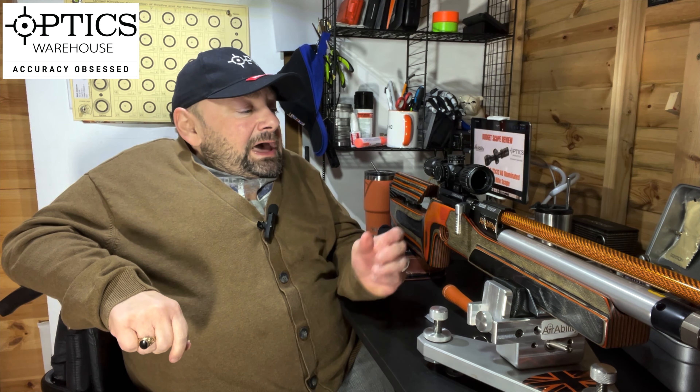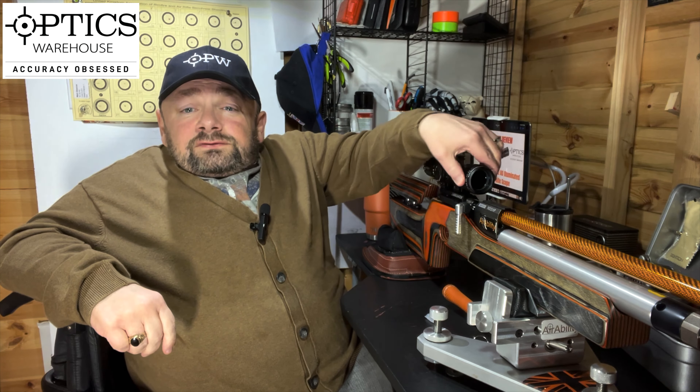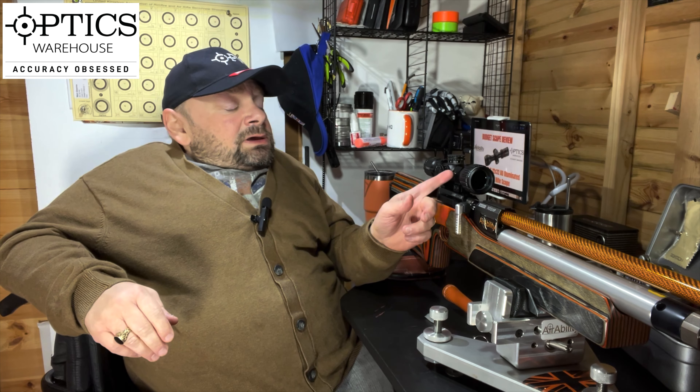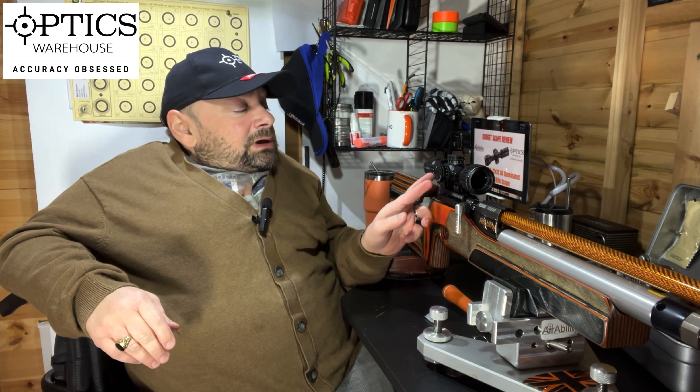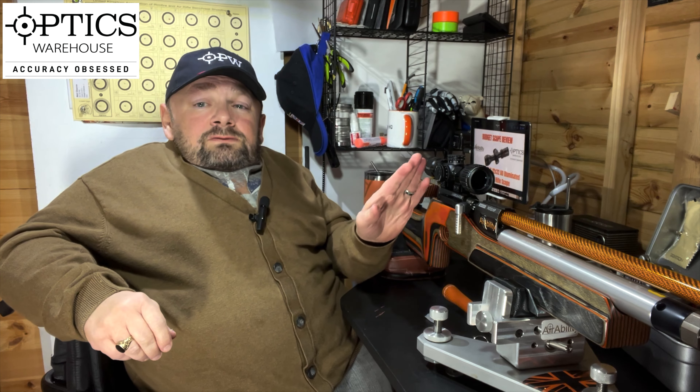Up front we start off with a 32mm objective lens and it has front parallax focus. The parallax focus is on the front ring, not on the side as in some scopes. It parallaxes all the way down to 3 yards and up to infinity, so that's going to be great for back garden plinkers. It's a 25mm tube and it's a very short and compact scope. This would look absolutely beautiful on one of those pistol conversions that people are making into micro bullpups, or a bullpup. Moving down to the turrets.